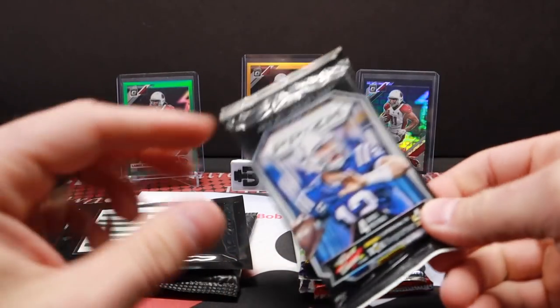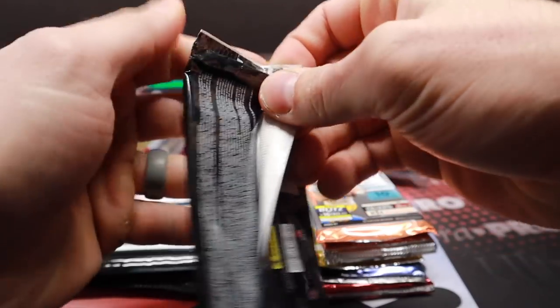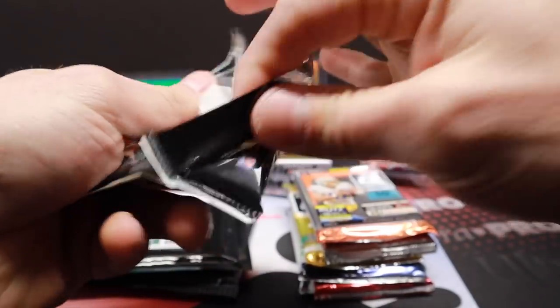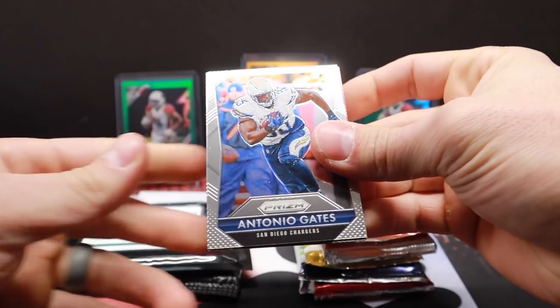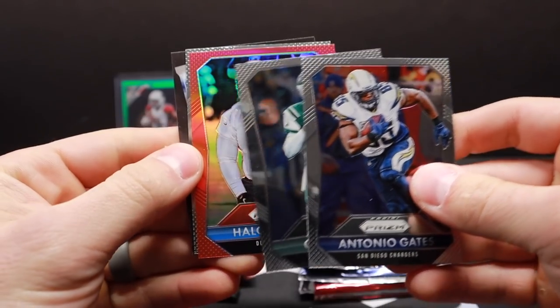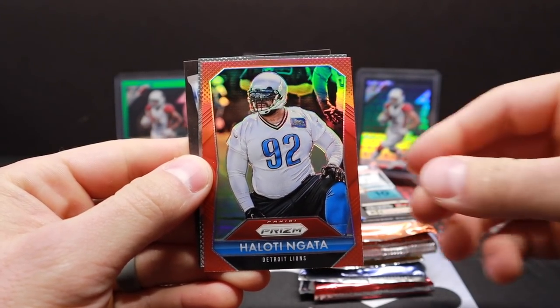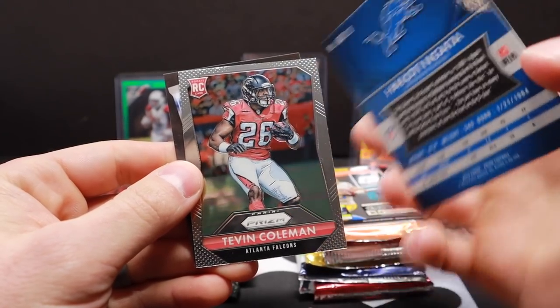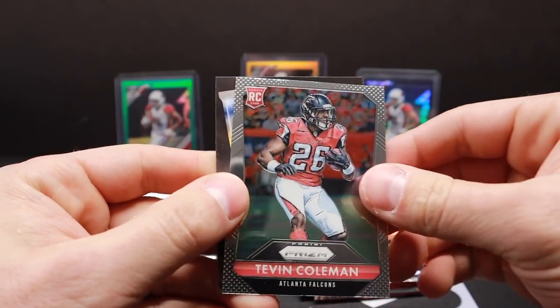Oh Matt Hasselbeck — that was funny. Okay, Tony Gates, Jill Smith — we got a red here. Red hello de nada — very cool. Hello de nada, and rookie Seven Coleman.